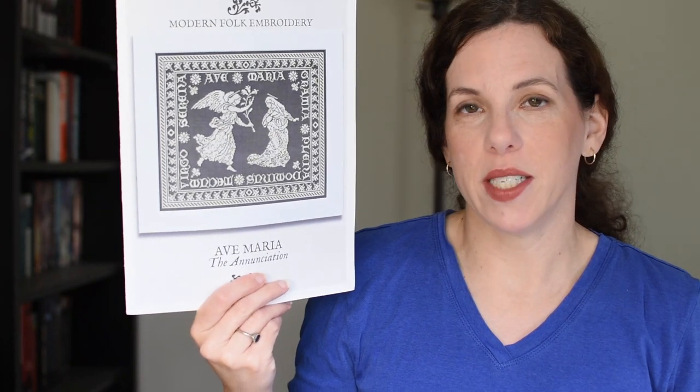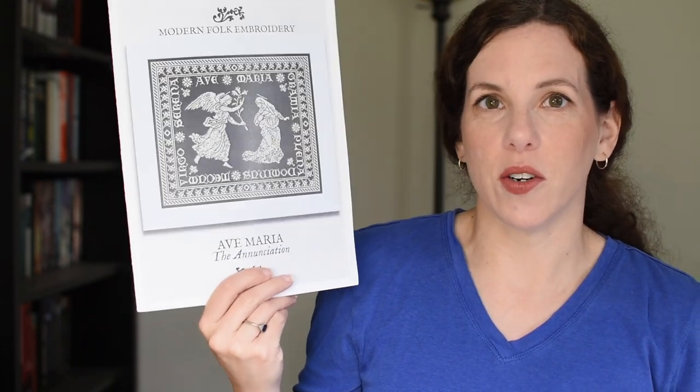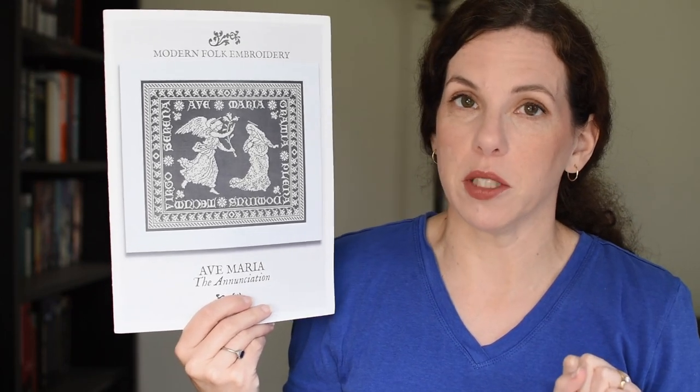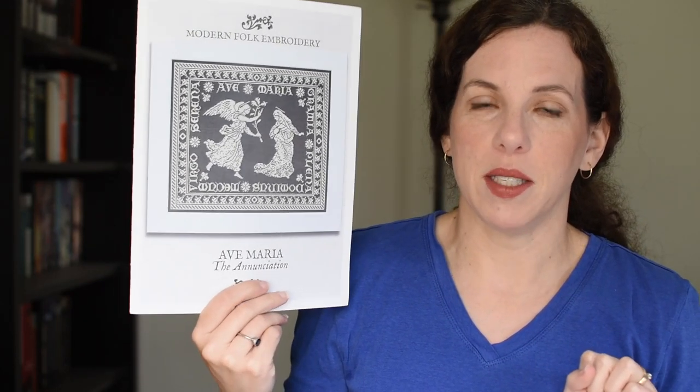My next piece is also from Modern Folk Embroidery and it is Ave Maria, the Annunciation. I had started this one back in March and my goal — I'm going to reiterate the goal — was to get it done by Christmas, and that means I do need to make a point of picking it up more often than I have been. Here's where it was last time.